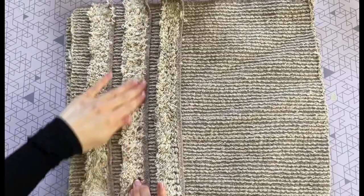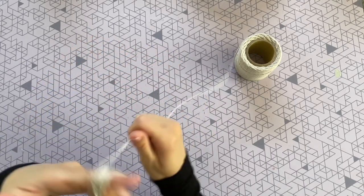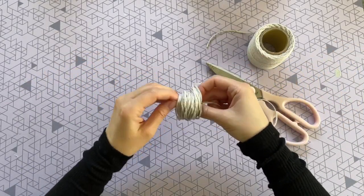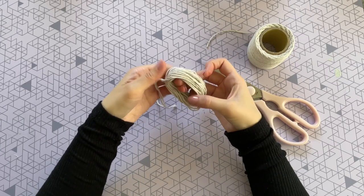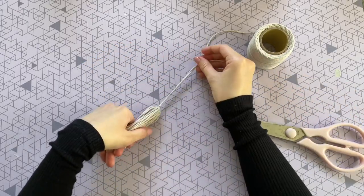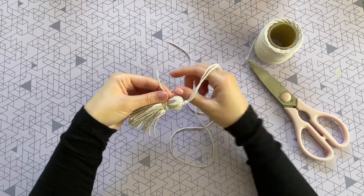Once those three strips are glued down, we'll start on the tassels using dollar tree cotton twine. Hold the twine with your thumb and wrap it around your four fingers about 30 to 35 times. Slide it off your fingers, cut another piece of string, loop it through the center of the bundle, and tie three tight knots. Pull that loop really tight, then cut directly across from where the top knot is. Shake the tassel out to make sure it looks neat. To create the head, hold a small piece in your thumb and wrap another piece around about 10 times tightly.